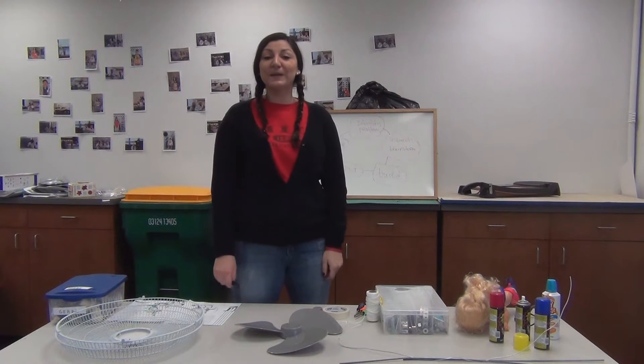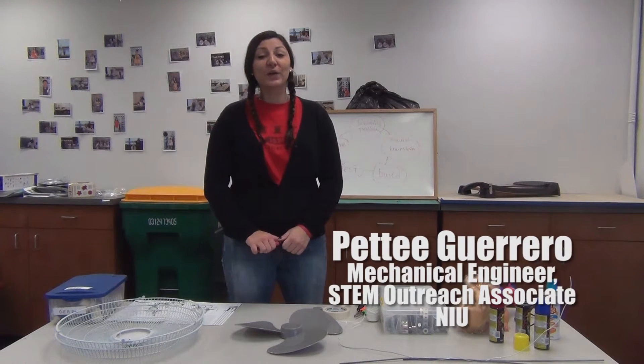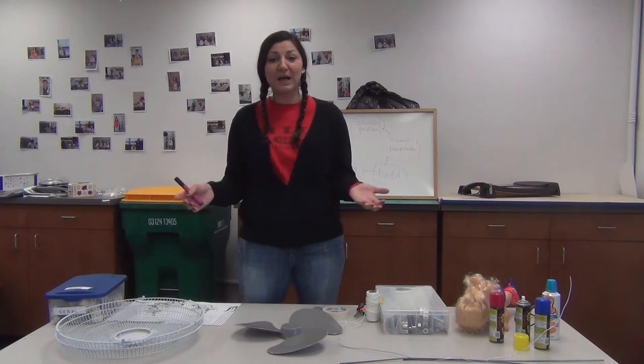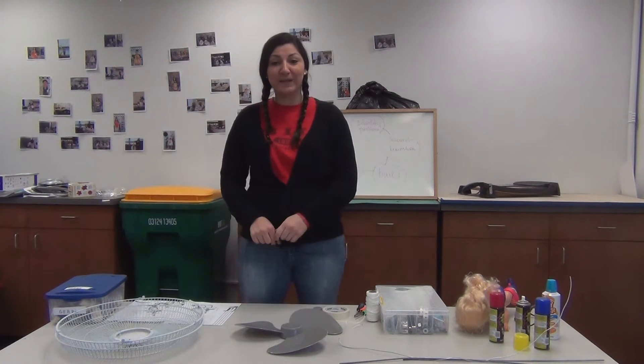Hello everybody, my name is Petey Guerrero, and today we're going to go through the engineering design process that Rosie Revere applied to making her snake repelling helmet.